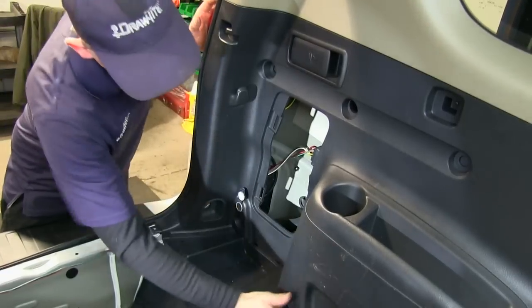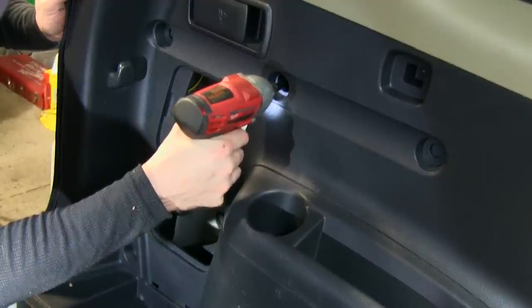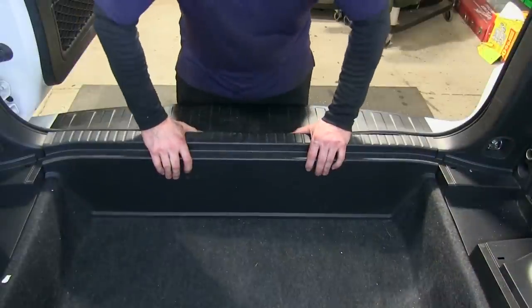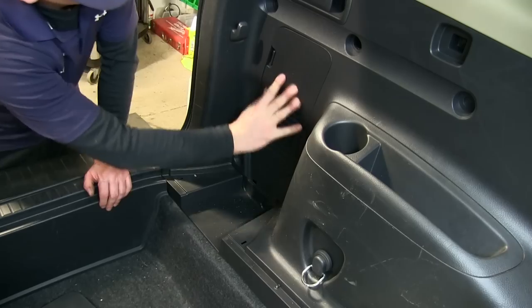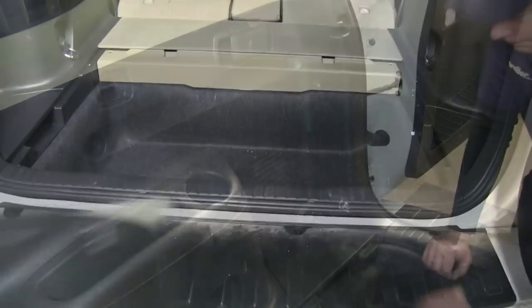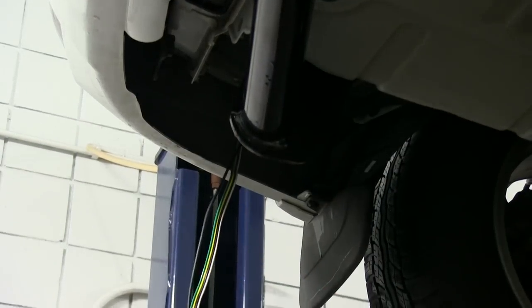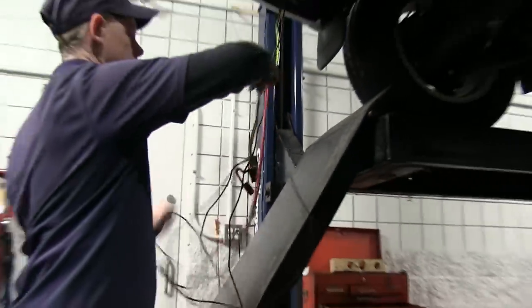With all our wiring connections made inside the vehicle, we can go ahead and reinstall all the interior components. We'll get to the bottom of the vehicle and pull out the wiring from right behind the bodywork, then separate the four-pole wire harness from the black wire.